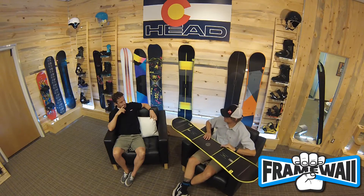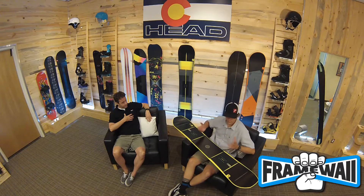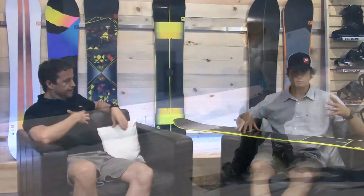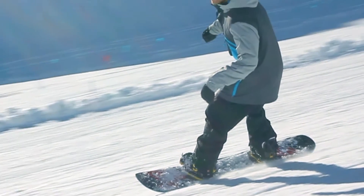The other thing you'll see on the Instinct board is the frame wall, which wraps around the entire board. It's the world's first 3D sidewall called frame wall. It's a 360-degree sidewall made of ABS material. It adds stiffness, especially torsional rigidity, and a tremendous amount of durability to the product. That frame wall technology is not just for looks — it also provides shock absorption, and you can hold an edge extremely well because it's torsionally stiffer.